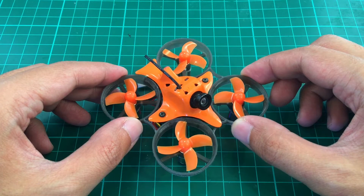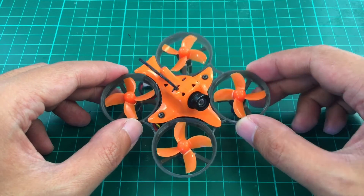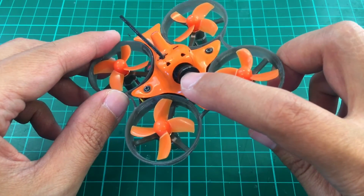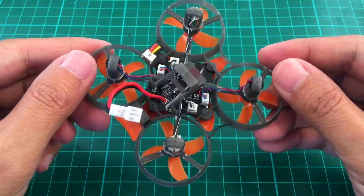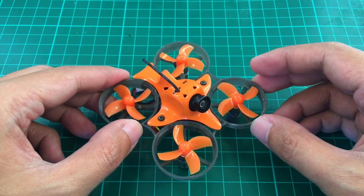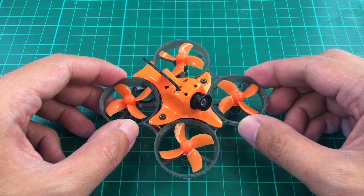Good morning! Today we're going to do a quick start guide for the MakerFire Armor 65 Lite. This is an awesome little quad and I've been flying it to bits. As you can see, I have cracked it here, the camera's been banged up, the propellers are bent, and in general it has stood up very well, so it's pretty tough. Unfortunately, as you can see in the unboxing video, it doesn't come with a user guide, so we will fix that.